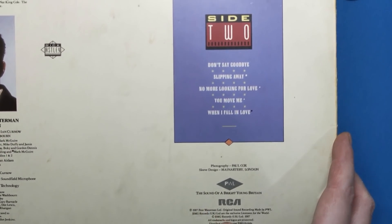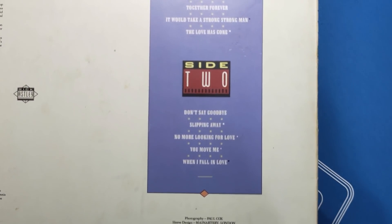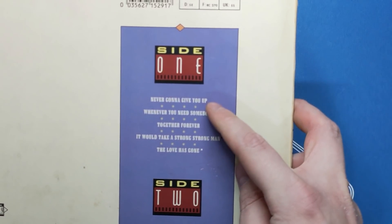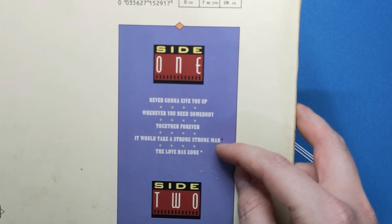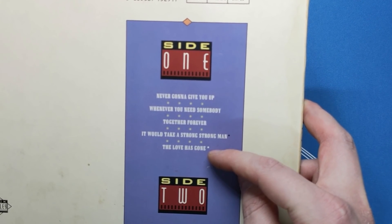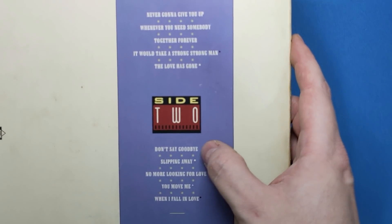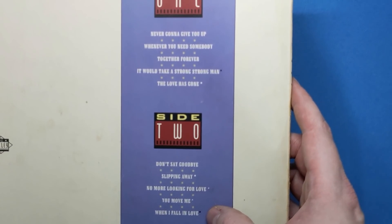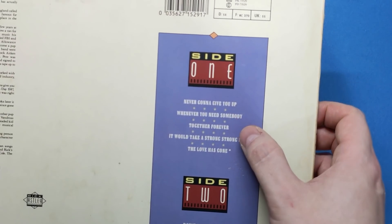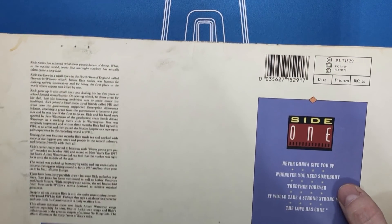This is the 1987 print — I think that's when the song came out anyway — which means I'm older than this song, which is perhaps a good thing. On side one we've got Never Gonna Give You Up, Whenever You Need Somebody, Together Forever, It Would Take A Strong Man, The Love Is Gone. Side two: Don't Say Goodbye, Slipping Away, Never Looking For Love, You Move Me, When I Fawn In Love. Lots and lots of songs about love, but Never Gonna Give You Up is the big one, obviously.